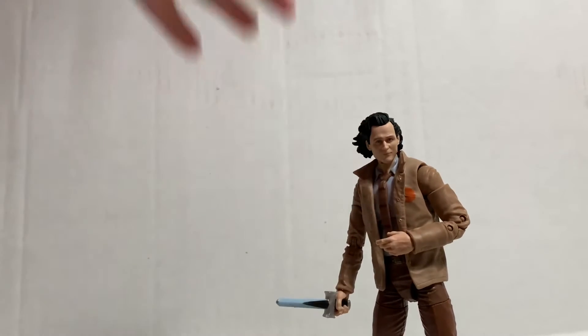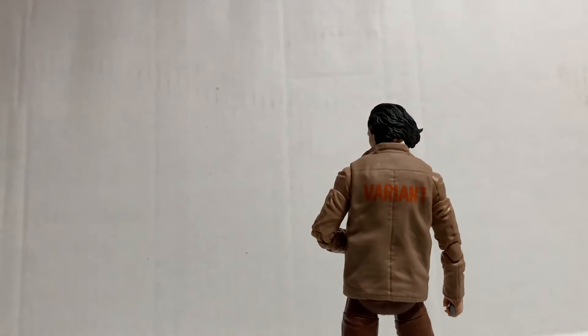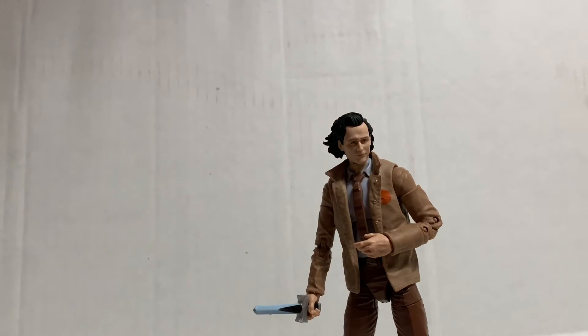The head sculpt just looks so good — it looks like Tom Hiddleston. On the back of the figure it's cool because it says 'Variant,' because he is a variant in the show, which is really really cool. The show is absolutely amazing and this figure — I just don't even have words for how great it is.